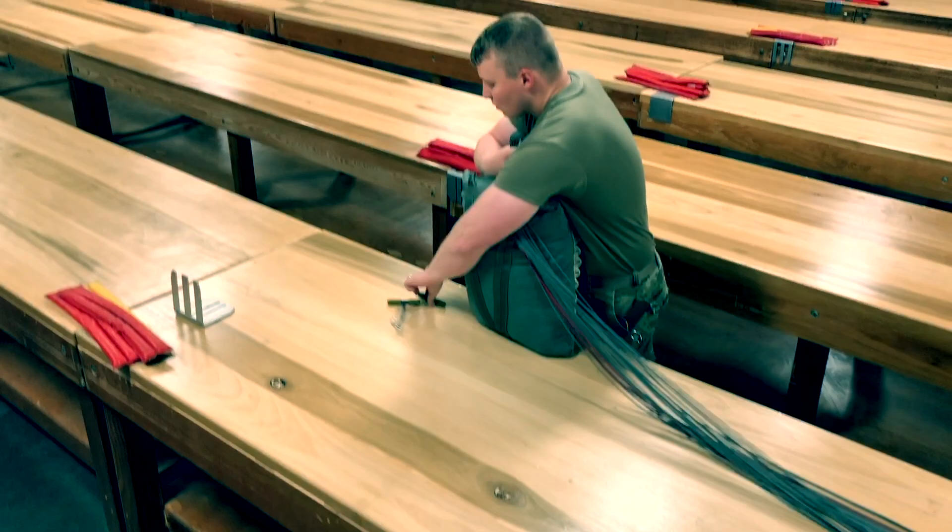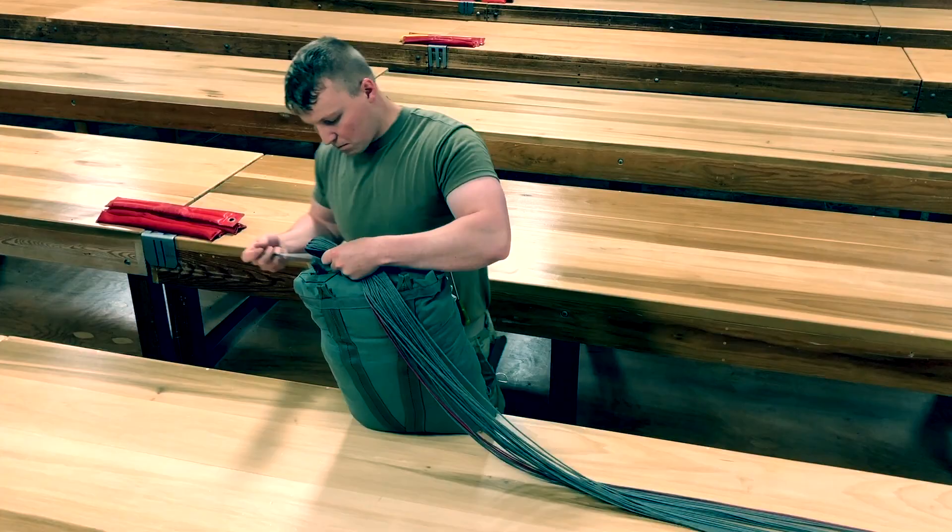Make the first locking stow to rigger's view right. Make the second locking stow to rigger's view left. Locking stows will be 2 inches with the running ends toward the lower end of the packing table.